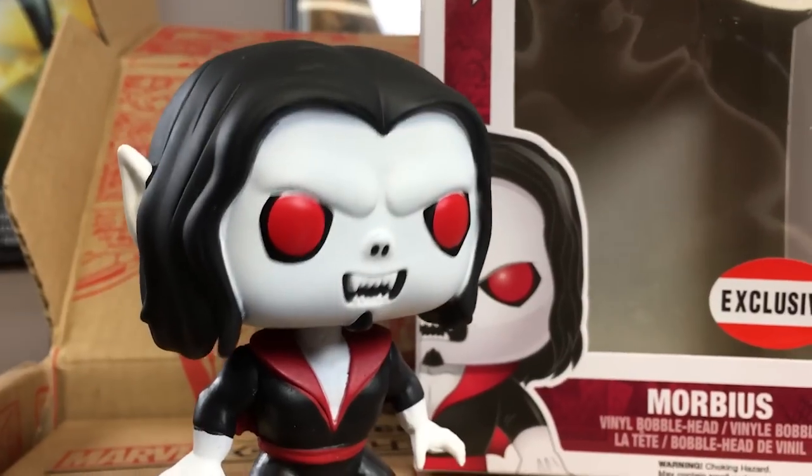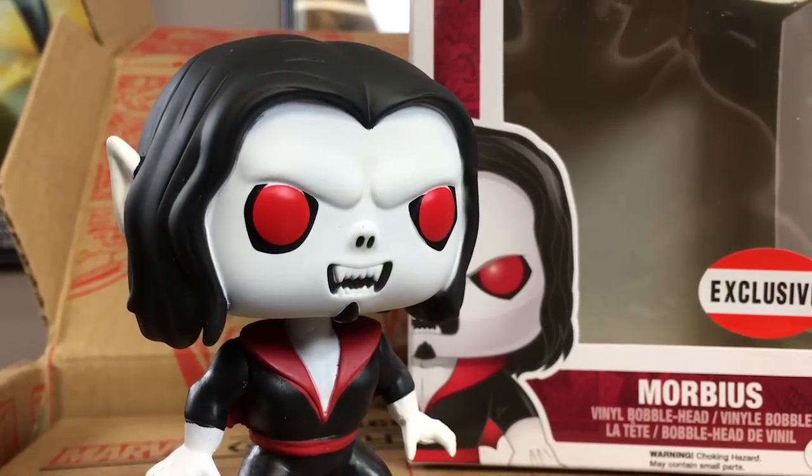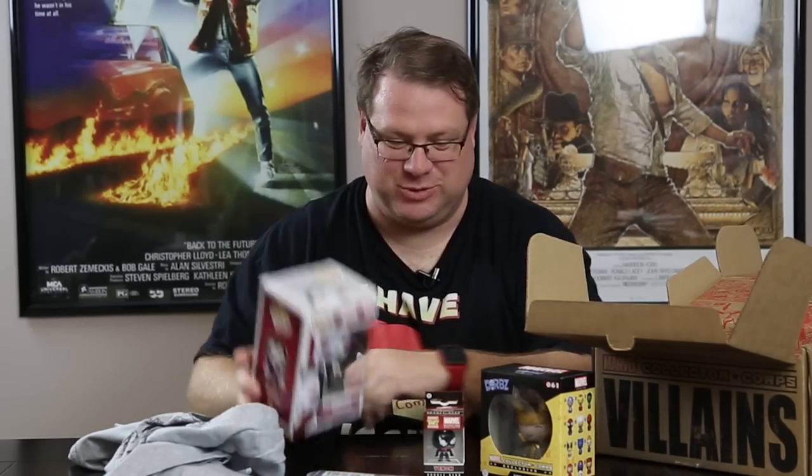And then the final item we have this month is the Pop Vinyl Marvel Morbius figure. It's number 104, and it is a bobblehead. My kids are going to enjoy everything in this one — the Dorbs, the keychain my wife can have, and the Morbius figure.